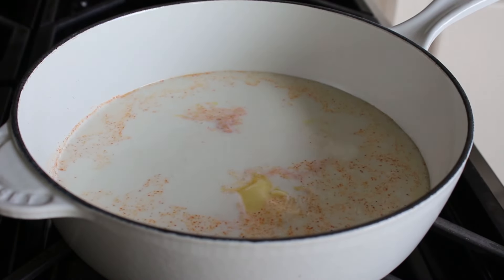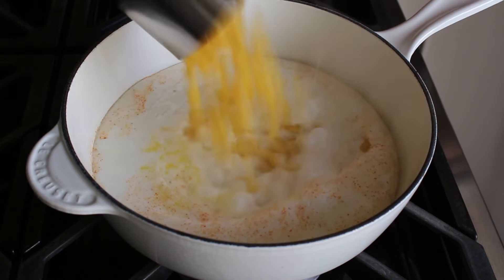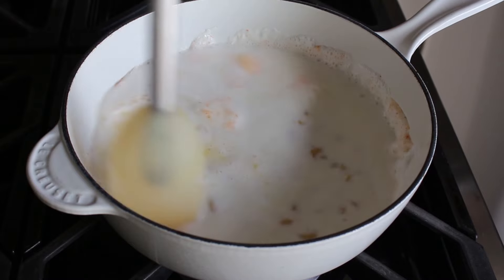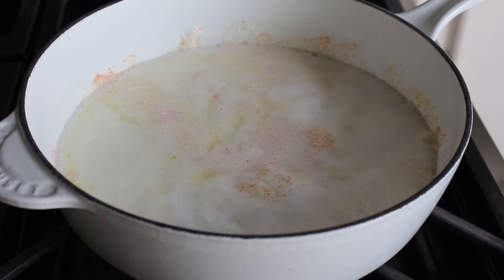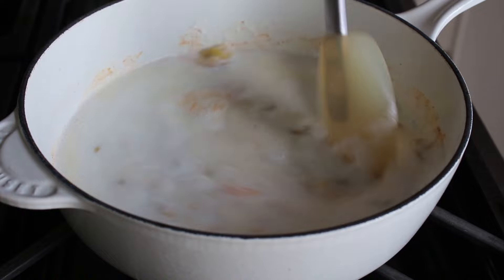Once this comes up to a simmer, believe it or not, we're going to stir our dry elbow macaroni directly into this milk. So yes, we're going to completely skip the boil-the-pasta step and simply cook it in what will eventually be our cheese sauce. One big tip here: do not undercook your pasta — do it to the full time it says on the package. We don't have to stir constantly, but at least every couple of minutes.